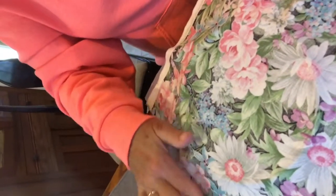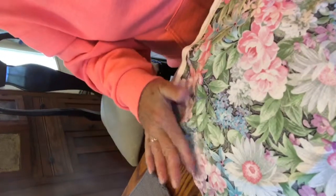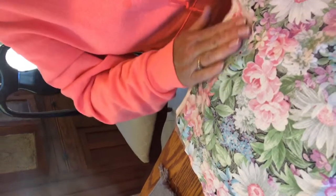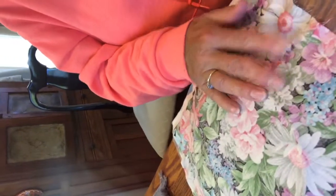Then you're going to smooth it — start in the middle really good and then go down the sides. Make sure there are no wrinkles, go all the way to the edge, and then go back around again. You want to make sure it is adhering to the plate and that none of the fabric is sticking up.